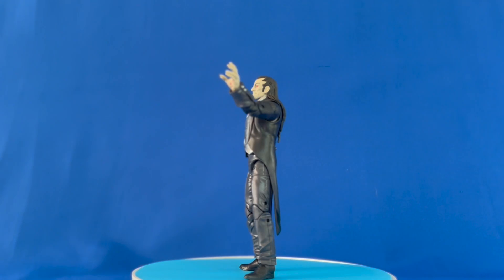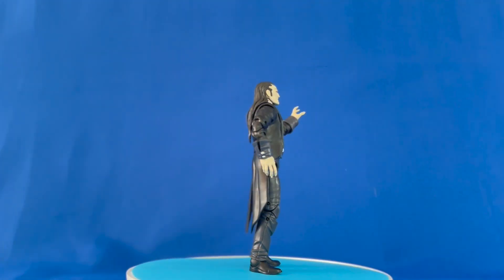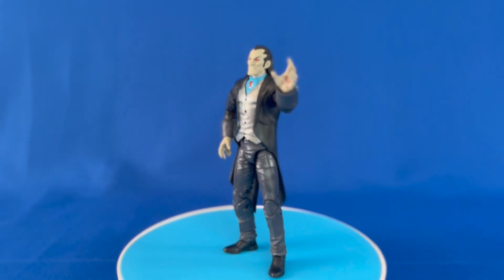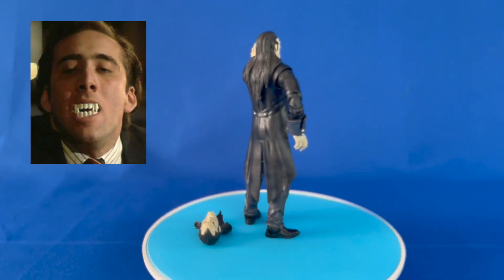First thing — this figure is a couple years old now and it shows. An old body mold and no photoreal texture for the figure's face makes it more cartoony. The portrait I prefer has a lazy eye from the paint application style, but he also comes with this slightly more inconvenienced face.